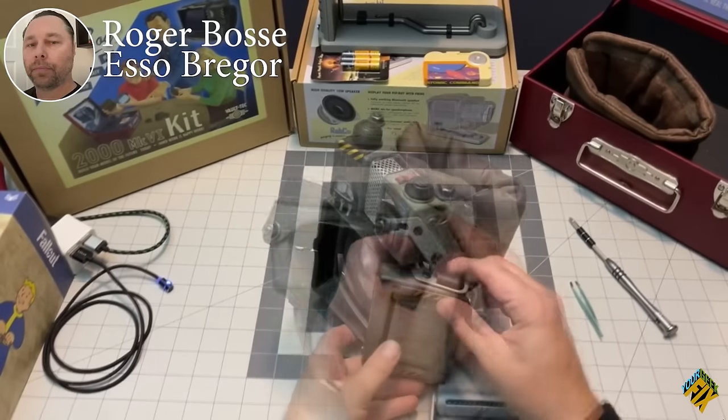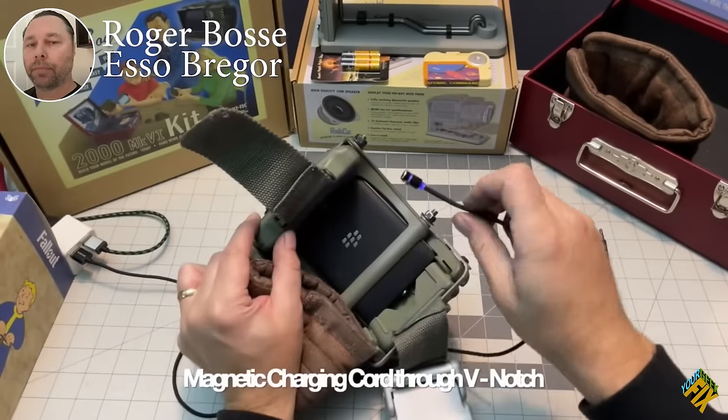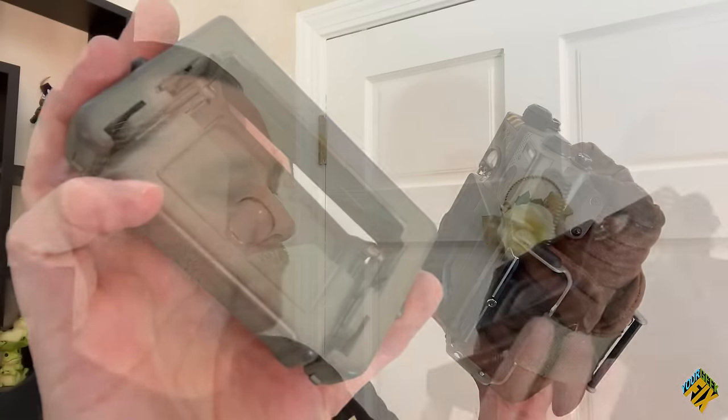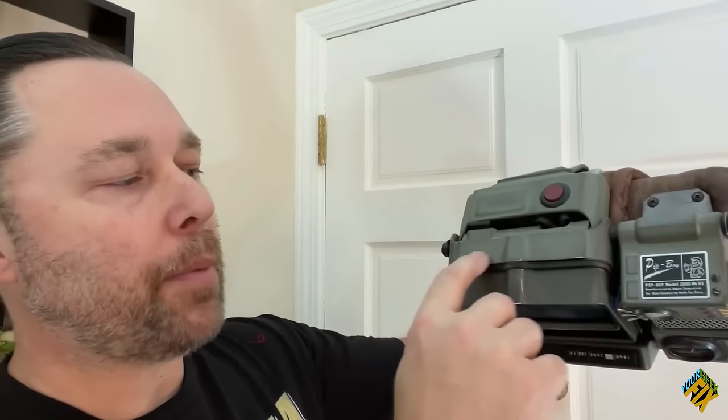It's been about two years and our Pip-Boy is still running strong. In that time, many of you were inspired to make your own upgrades with improvements upon what we did. For example, Roger Bossy — or Esso Bregger online — figured out a way to keep his BlackBerry intact. He also modified the holotape area to cover the bottom and made his own custom hood to access the power button, which means he still has access to the BlackBerry keyboard.